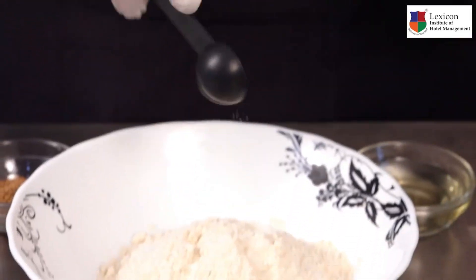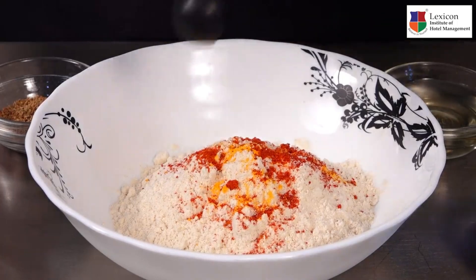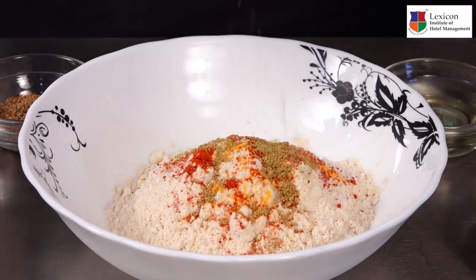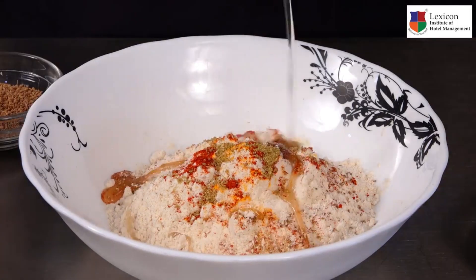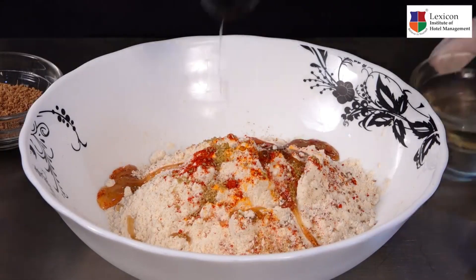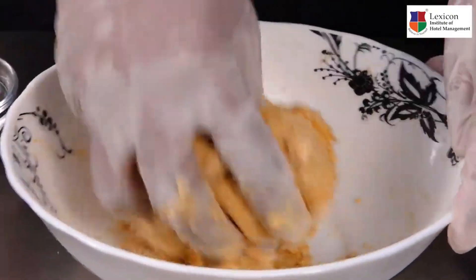Start with a little salt, a pinch of turmeric, about half teaspoon of red chilli powder, some coriander powder, just a little bit of carom seeds. Add a teaspoon of oil to this, then add some water. The consistency for the dough needs to be similar to puris.